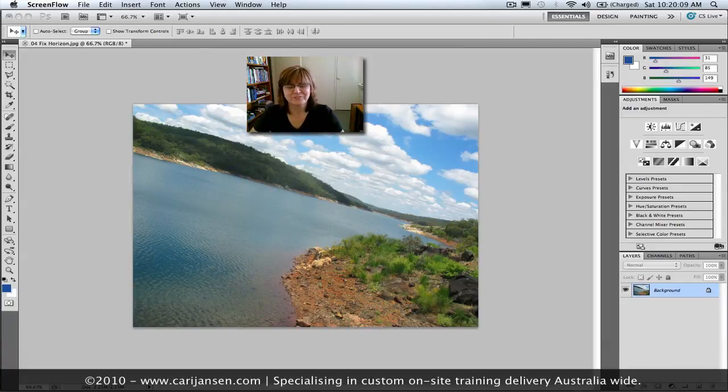Hey guys, do you know those photos — like the one you can see down here — where the water is running off the edge of the screen? How do you straighten them out? How do you prevent this water from running off your photo? Let's have a look at a few different ways we can tackle this in Photoshop CS5.